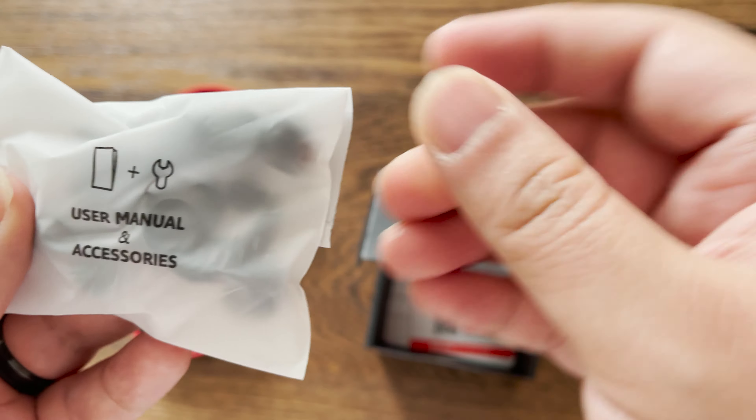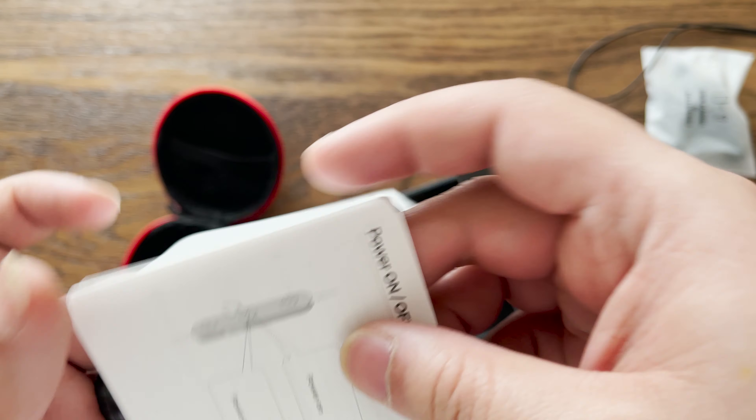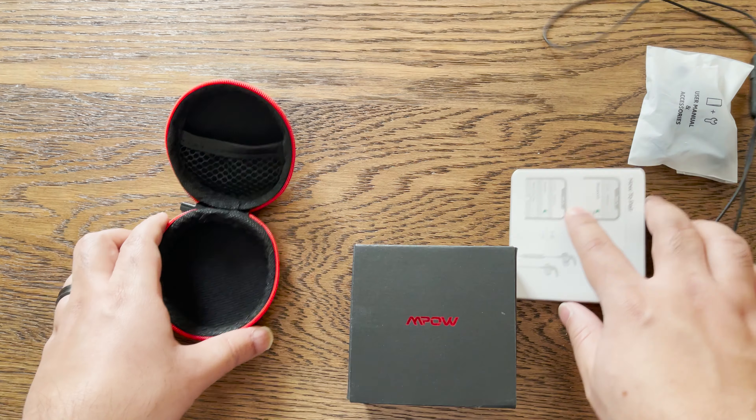Right out of the box it's very easy to use — just press the button on the earbuds, then on your device search for and connect to the MPOW S10. What I really like is the voice notification feature, which lets you know every time you turn on the earbuds and every time it connects to a device — pretty cool and nifty for a $30 pair.